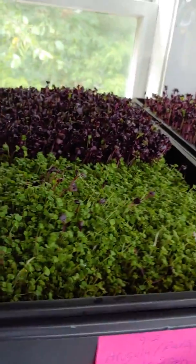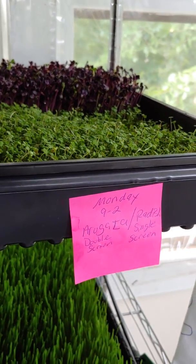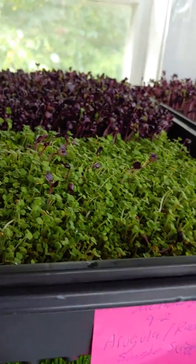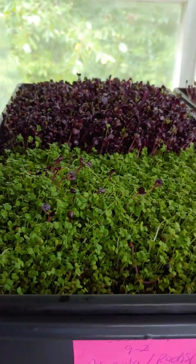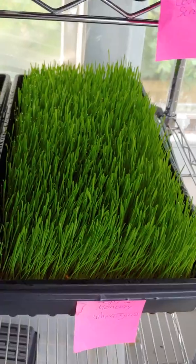With these sunflowers, I'm going to do about three to four days covered with weight and then uncover them and let them grow. I planted these on Saturday — so Tuesday, Wednesday, Thursday, Friday — and here it is Saturday, so this is the fifth day and this is how they're looking. They probably could start using nutrient solution now, but that's about it.